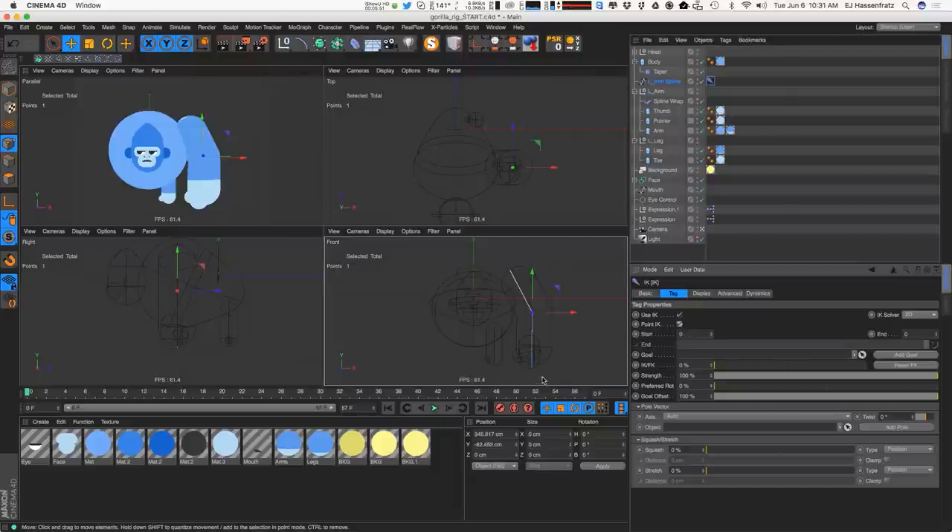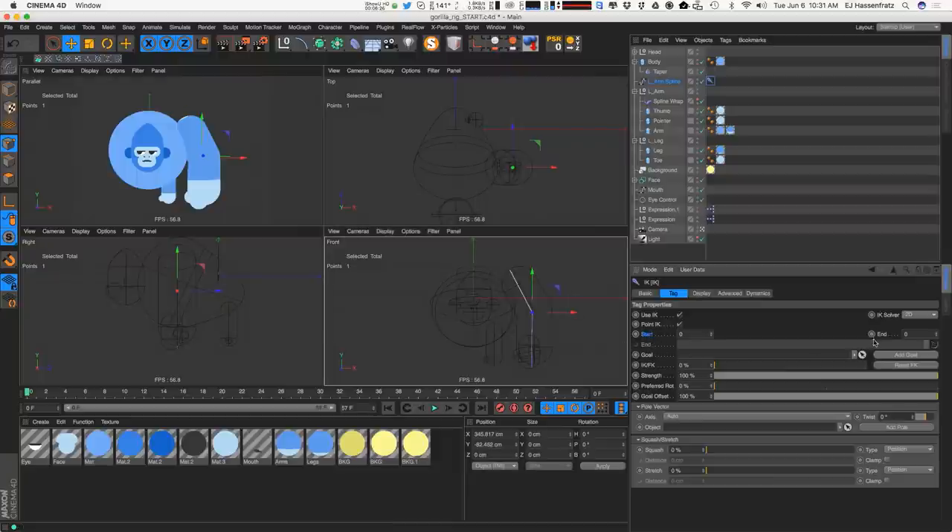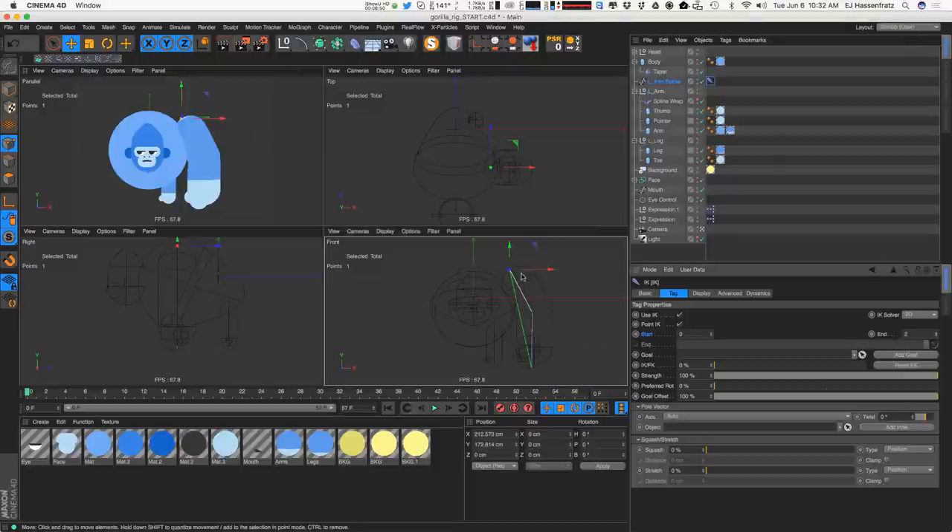Point IK looks at the points on our spline and decides how the IK rig is going to work. IK is inverse kinematics, meaning when we move the hand it moves everything else. Point systems start with zero, so point zero is the shoulder, point one is the elbow, and point two is the hand. Our start point will be zero and end point will be two. Once set to two, a green line shows the relationship between point zero and point two.